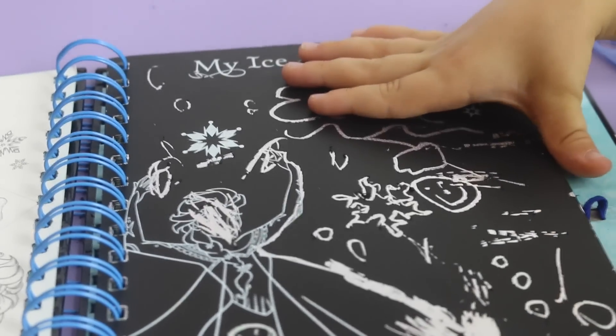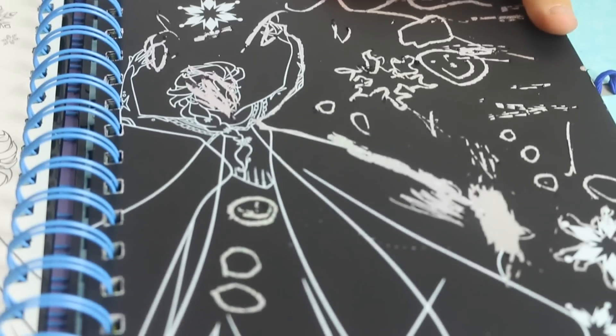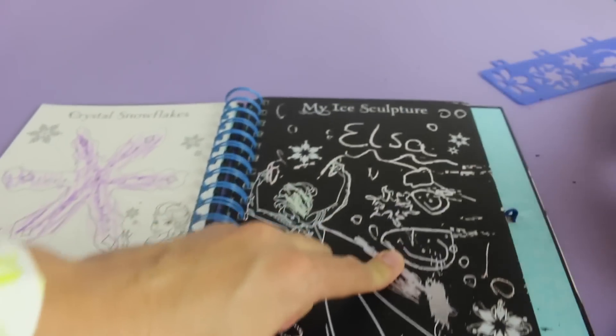Let's see Dino's artwork. Oh, you did a smiley! I love the smiley there. And there's a smiley on Elsa's outfit too. Perfect. Aw, that's adorable. Cute.